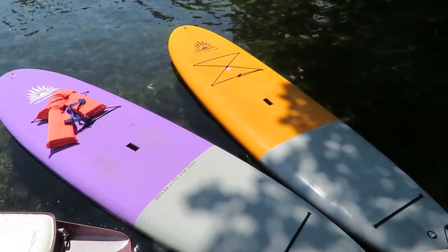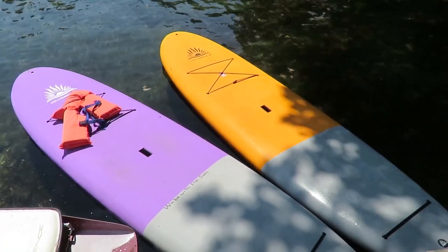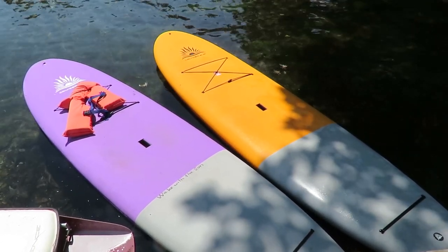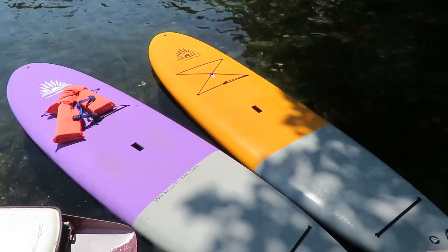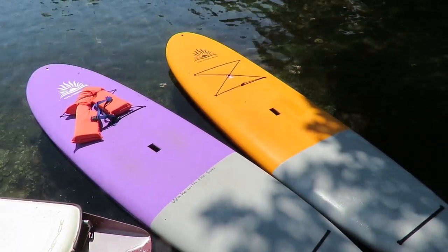I picked up the boards at the marina and was able to get rid of the wrapping. I had come by kayak to pick them up, and before assembling even one fin, I just stacked the two boards and towed them behind my kayak back to where I am here on an island in Lake Winnipesaukee. And that is how I started my ownership of these two Cruiser Sup Performer 11-foot paddleboards that I'm really happy with.